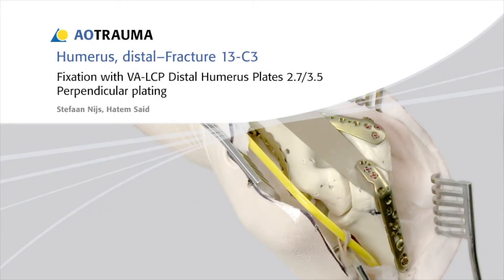In this presentation, the fixation of a distal humerus fracture, AO classification 13C3, will be shown using VA-LCP distal humerus plates 2.7/3.5 in a perpendicular plating configuration.